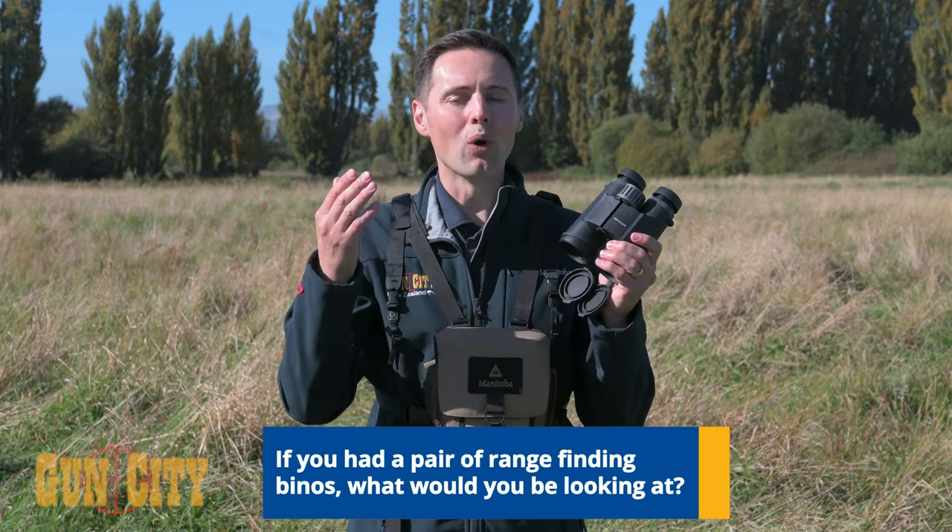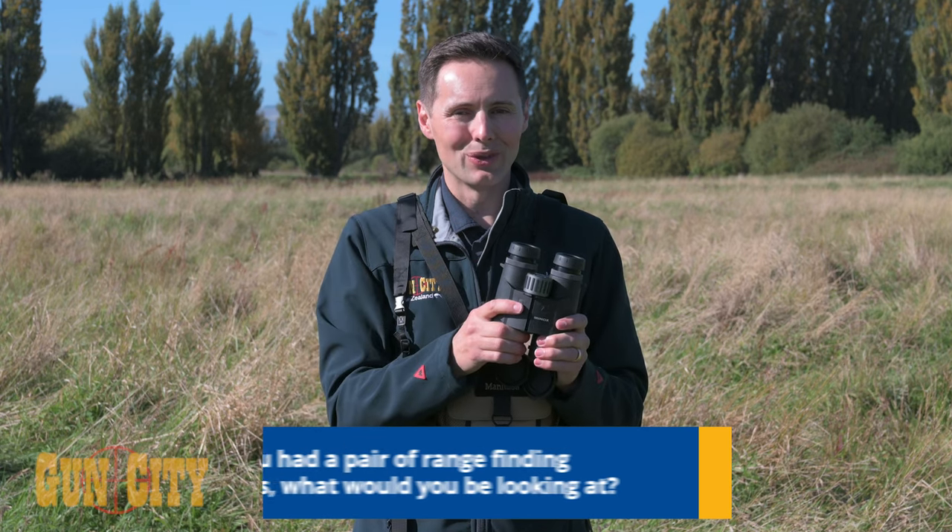If you're going to be buying a pair of these, what would you be looking at through them? Comment below.